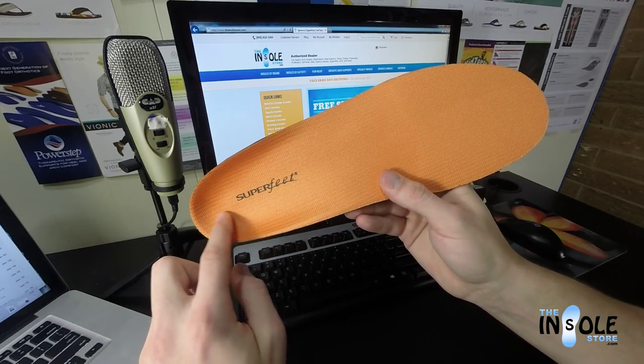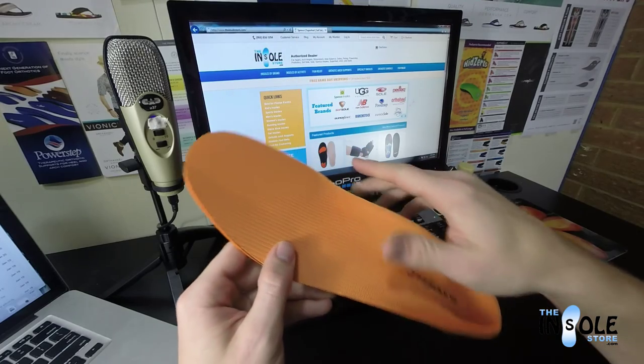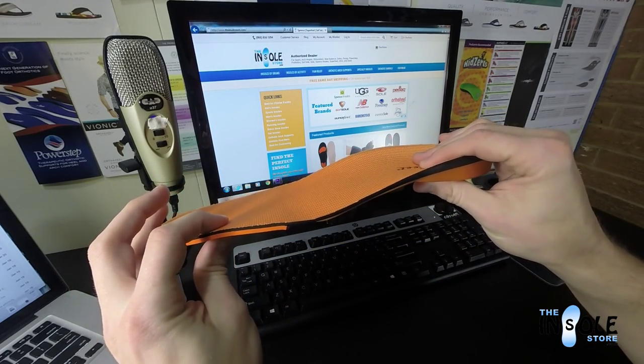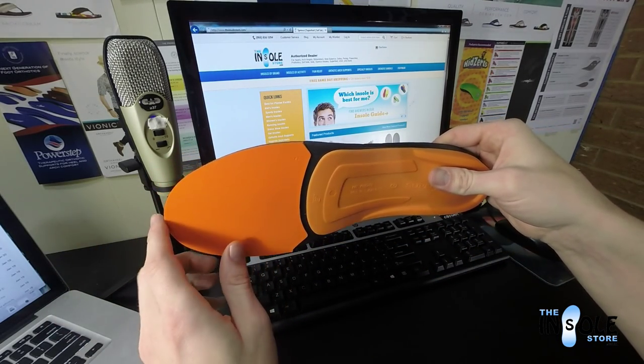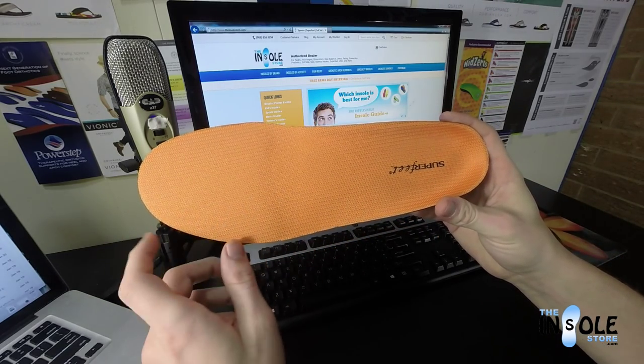They feature a deep heel cup that's a little bit narrower than usual for that added stability. They also feature a thick high-impact foam material with a little extra padding in the forefoot area. They are wear moldable and feature an antimicrobial top coat.